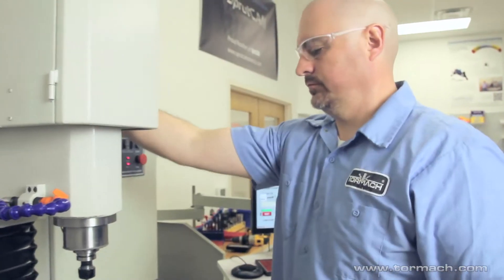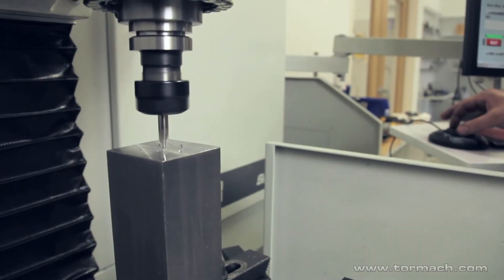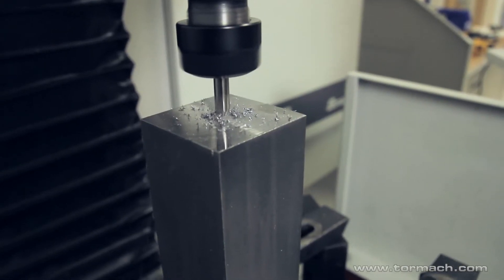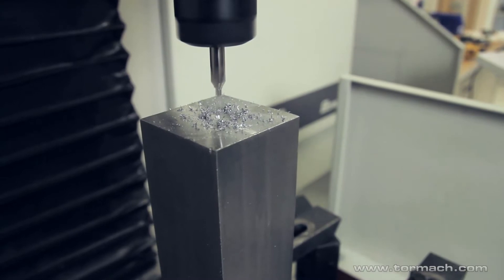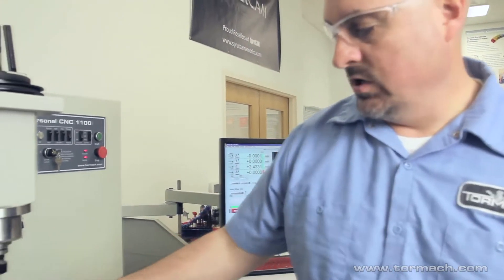Now we're lined up on XY-zero and we can center drill it. It's a number 3 center drill, and it kind of depends on how big a center drill hole you're allowed in your workpiece and how big a center you're using. Number 3 is a standard general-purpose center drill and it'll work good for what we're doing.